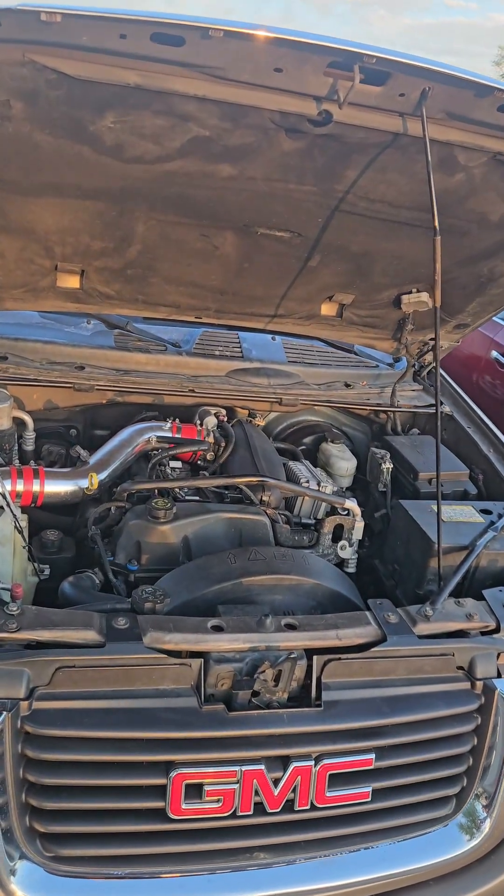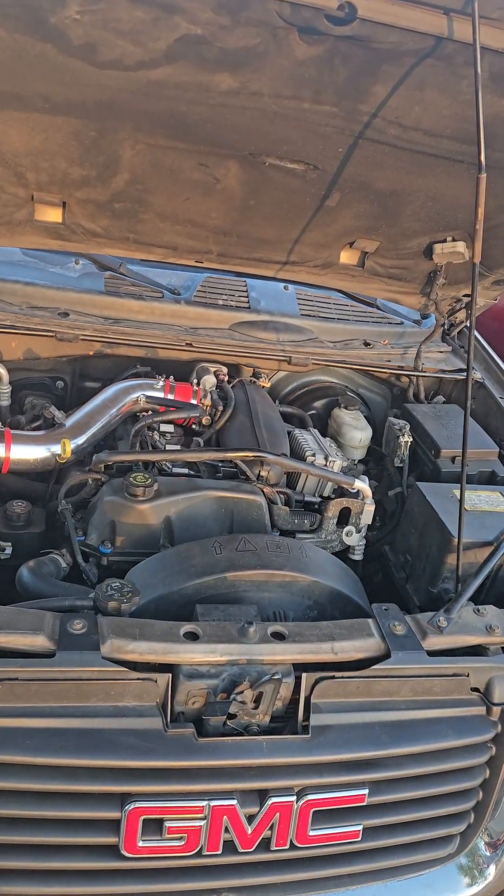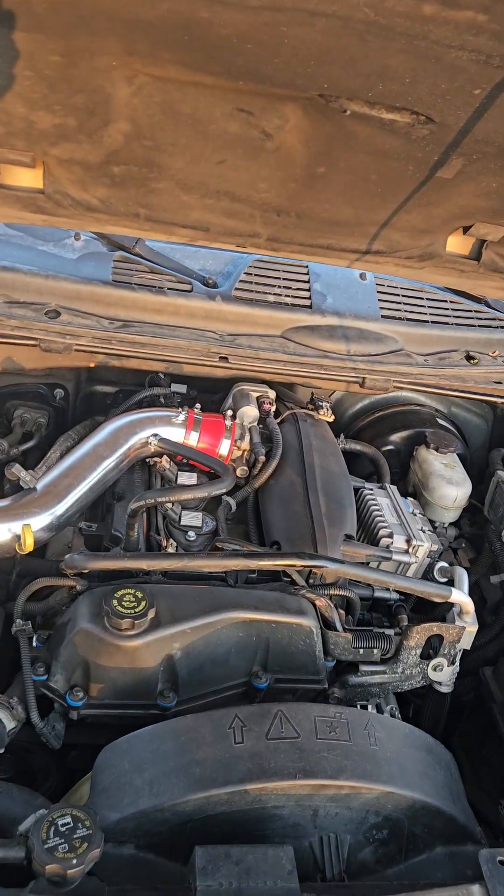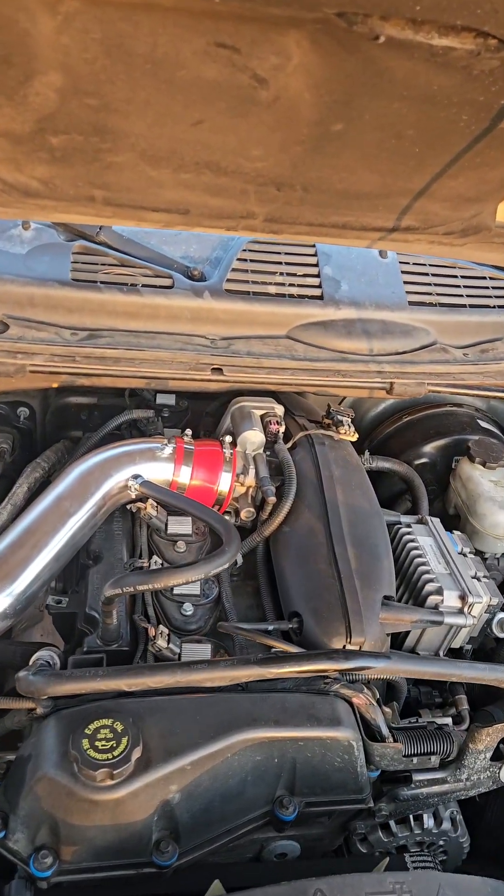The 4200 Vortec engine comes standard with a resonator as part of the intake and PCV system. As you can see here, I have deleted mine, solving two of the four concerns.